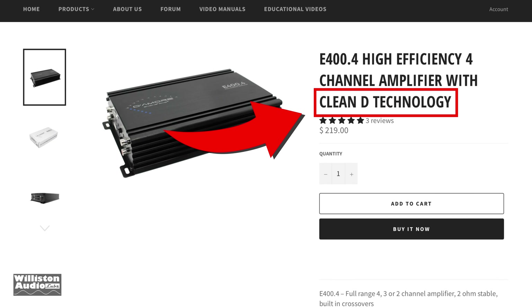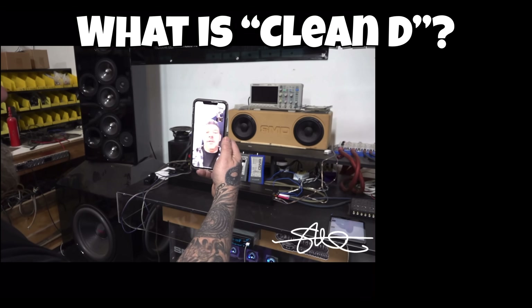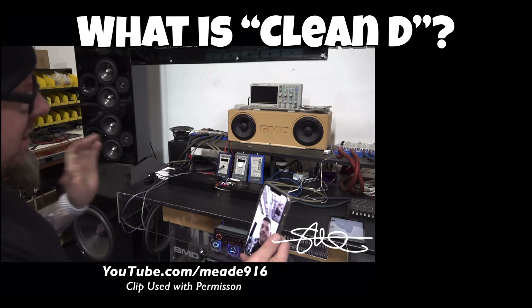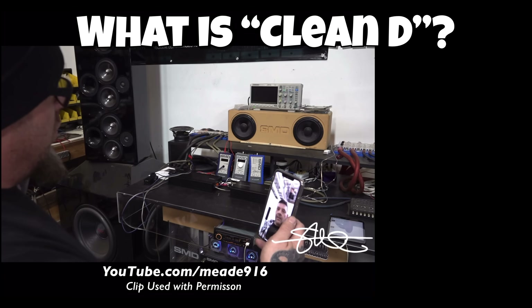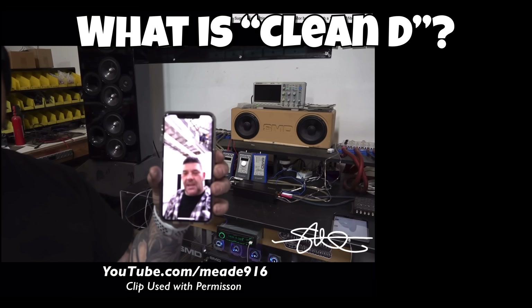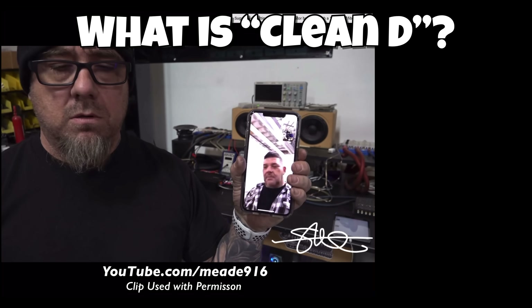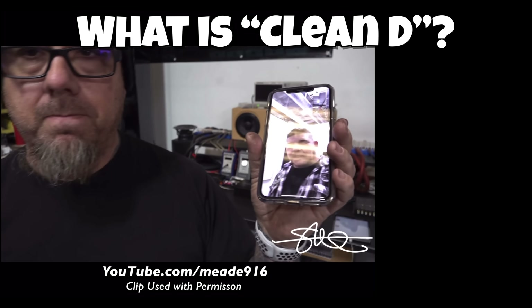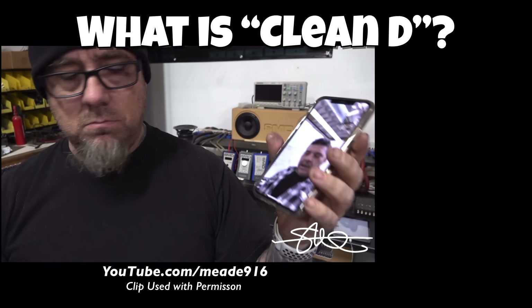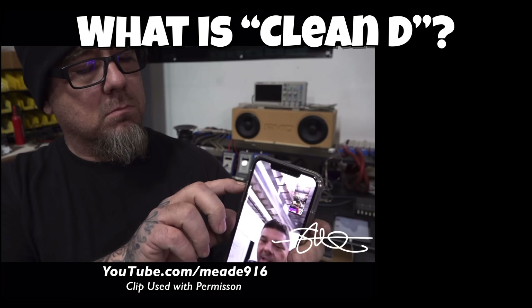So what's Clean D all about? I asked Steve Mead if I could use a clip from his video to let Tony D describe it. Tony D explains: 'The process is pretty much the same as any other Class D, but what makes it clean is the kind of filters we use in it. We saw a problem with all the Class D's we tested — when they clip, they get really ugly, and at high frequencies there's a lot of garbage that still comes out, which had to do with the output filter.'